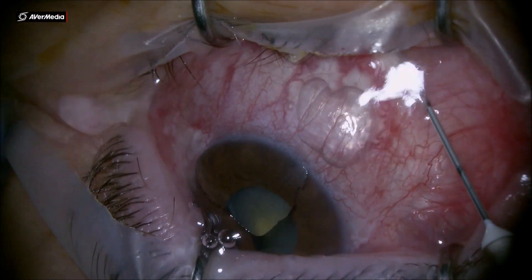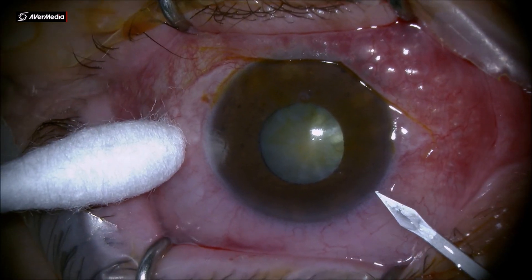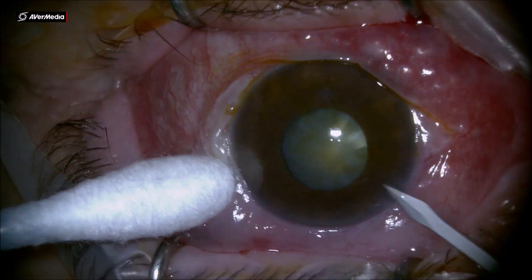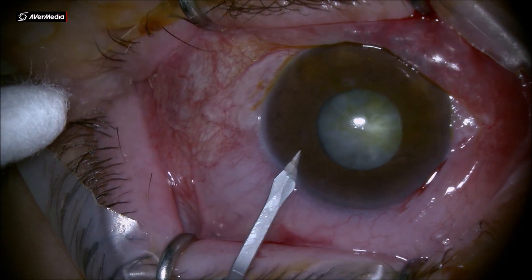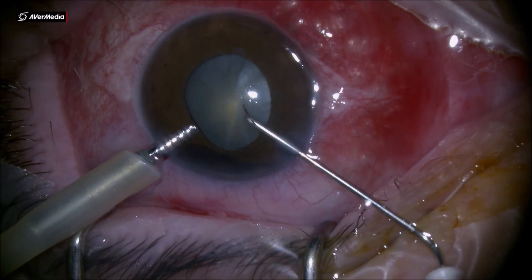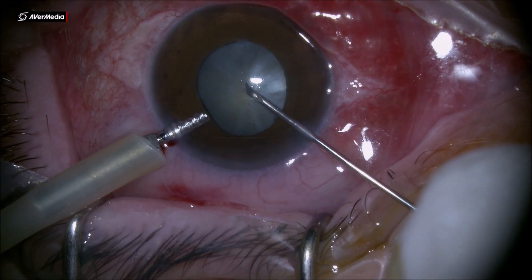Dear colleagues, this is an interesting case that I came across lately. It's a closed-angle glaucoma patient with an instrumentation cataract. As you can see, it's a very, very shallow anterior chamber. You barely have room to get in with the instruments.